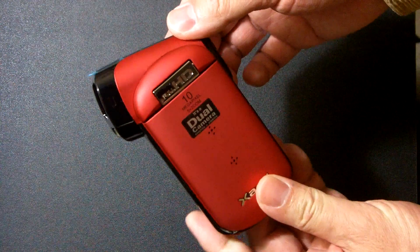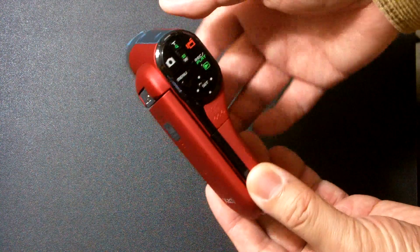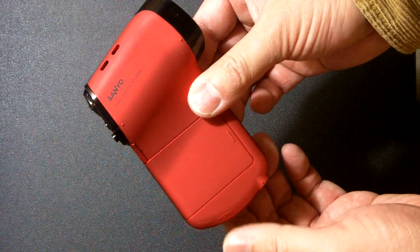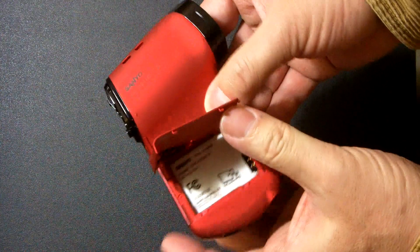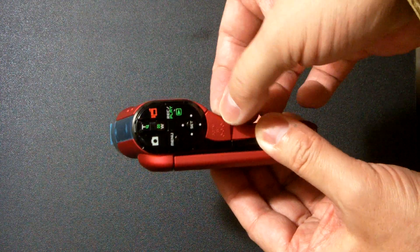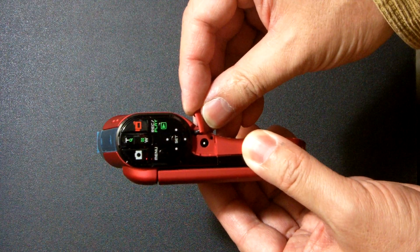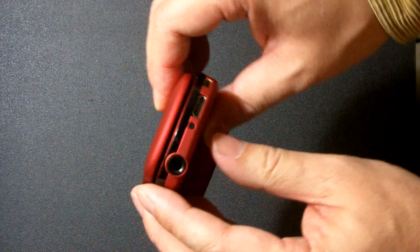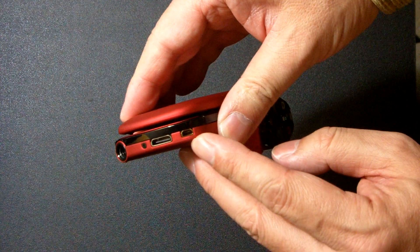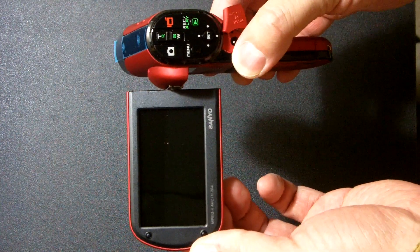Flash. The battery input is 5 volts DC in, so you can plug in external power and keep shooting forever — nice. For tripod: mini HDMI, tiny USB, 3-inch monitor.